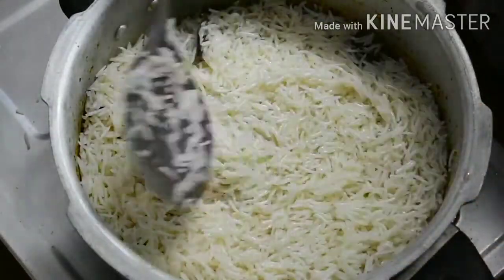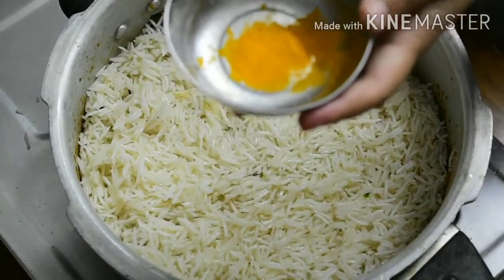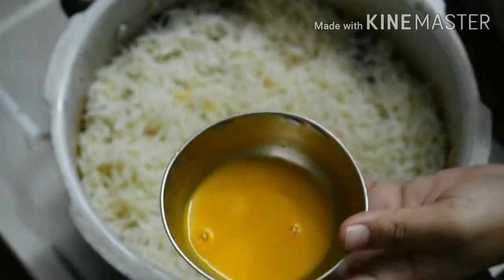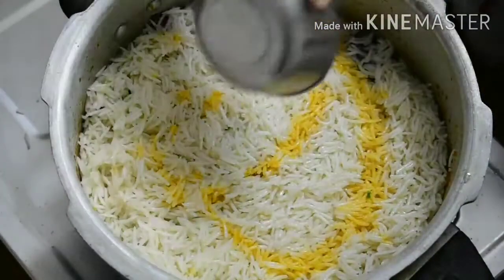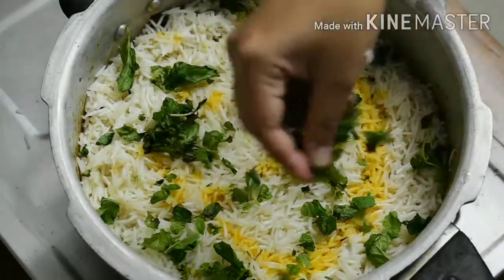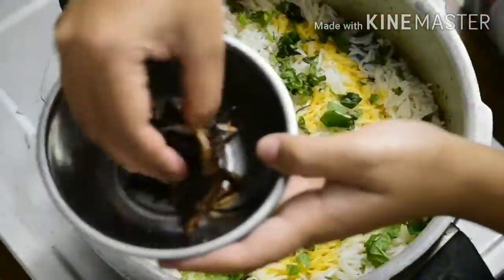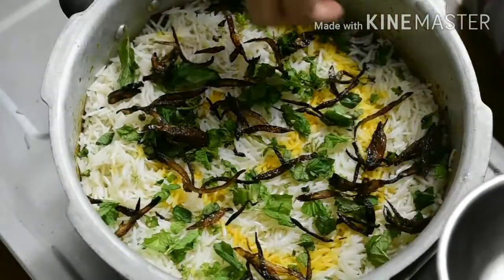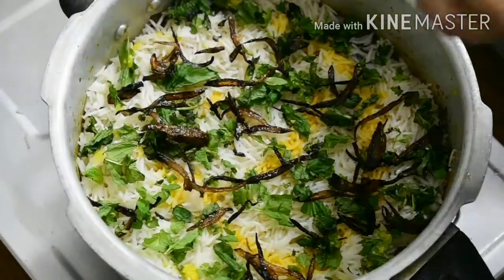Let's add a little bit of water. Spread it out, then spread the fried onion on top. Let it sit and spread evenly for a few minutes.